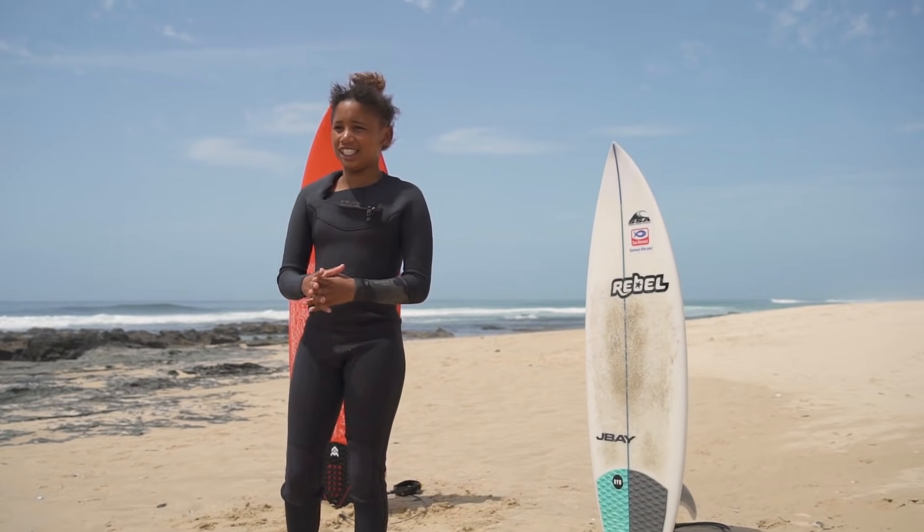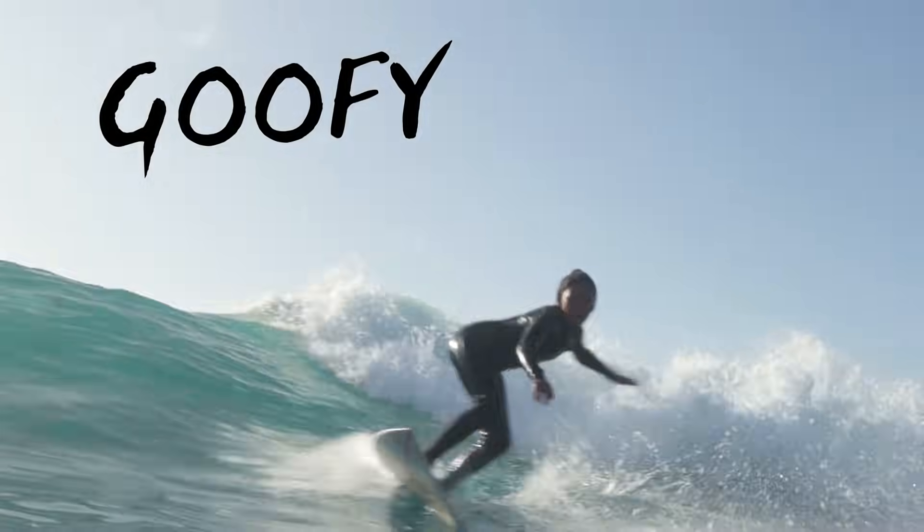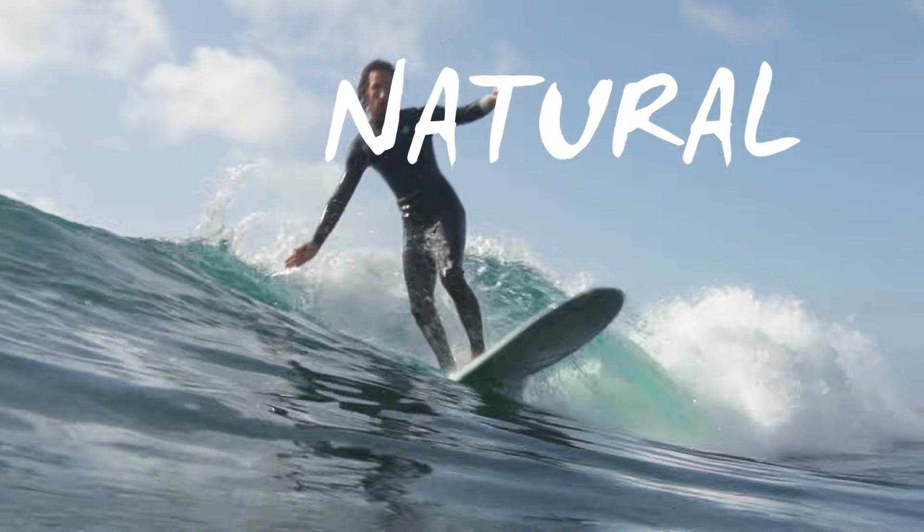And then the third one is gnarly, and gnarly means it's like very hard, like when you go through a hard situation in the wave. Number four, goofy footer, means if your right foot is in front and your left foot is at the back. Number five, natural — you stand with your left foot in front and your right foot at the back. And that's some J-Way Surf's Land.